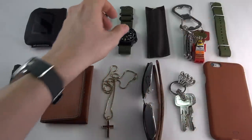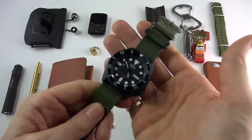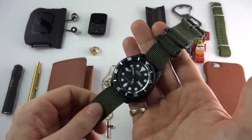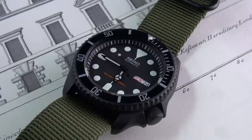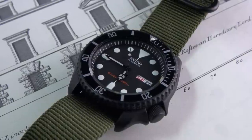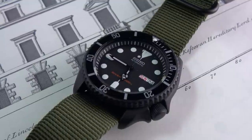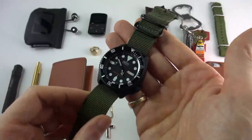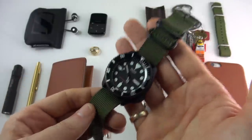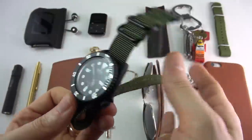We should really talk about the watch. My most worn watch last year for every day — no surprise — was the SKX. Although you guys know I'm a massive watch enthusiast and I change my watch several times a day, generally for every day the day-date complication, it being a diver — this is my modded SKX. I'm having another one made which you guys will see very, very soon. However, I'm going to upgrade this.